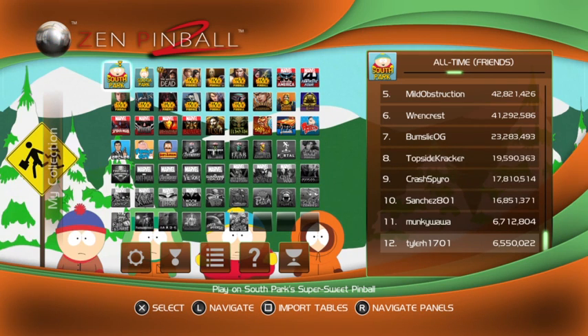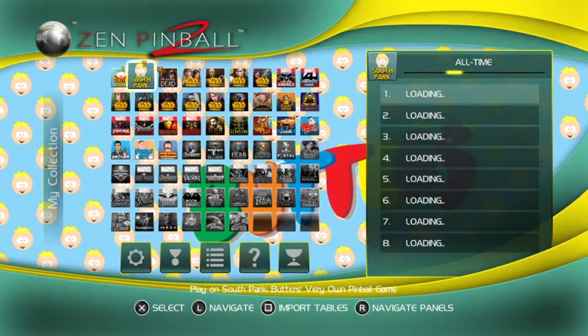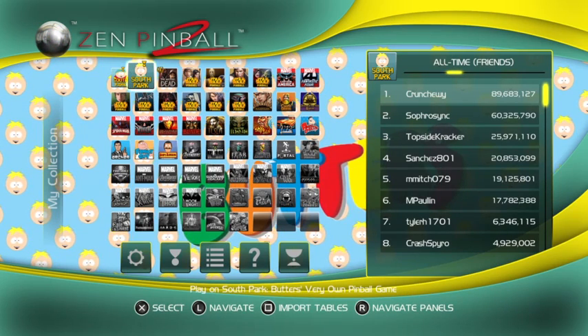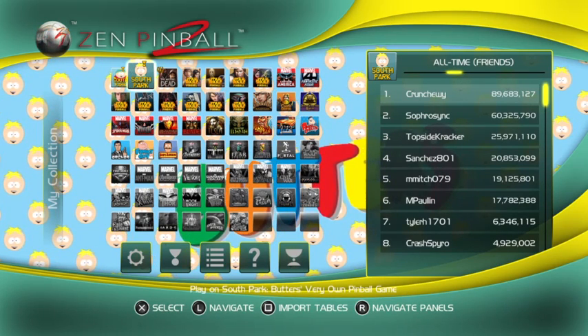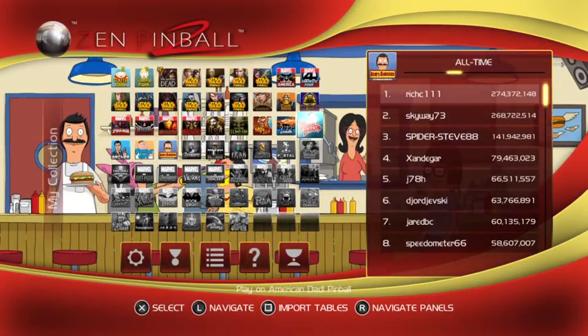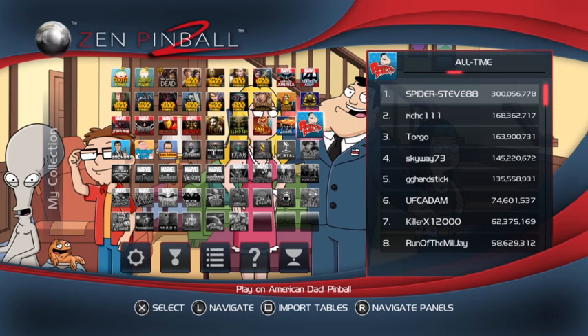Hello and welcome to another Inverted Access stream. Tonight we're checking out some new pinball tables in Zen Pinball 2 on the PlayStation 4. Tables are also available on Xbox One, Xbox 360, PS3, Vita, PC, and mobile - pretty much everything under the sun that Zen Pinball is on. We're checking out the Fox Animation tables, called the Balls of Fury tables. Let's get going - first is American Dad.